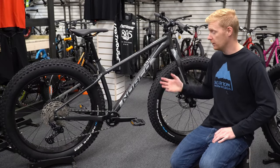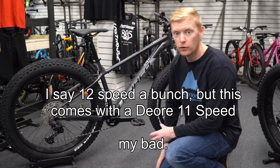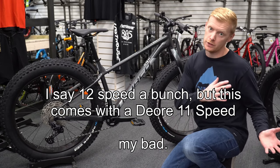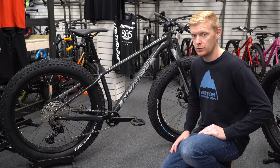We're going to start with the 2021 Bigfoot 3. Big changes this year: they've actually gone to the Shimano Deore 12-speed drivetrain. In the previous year they had the 1x10, so that definitely limited your gear range.